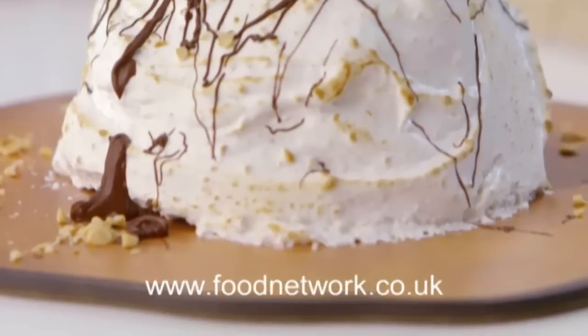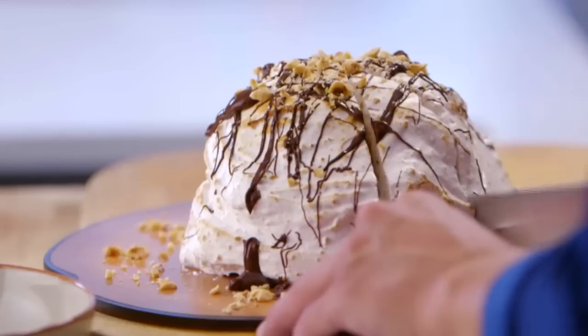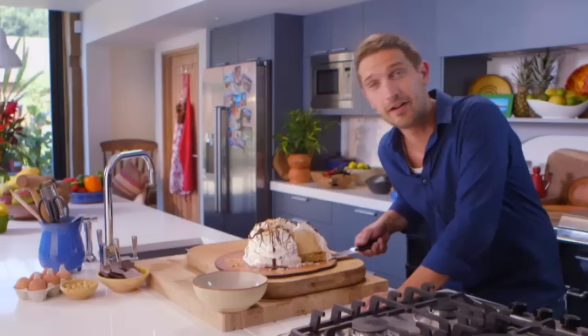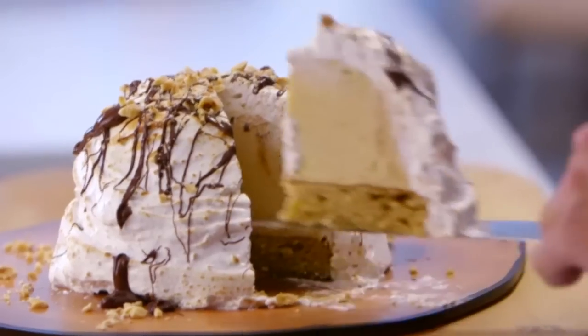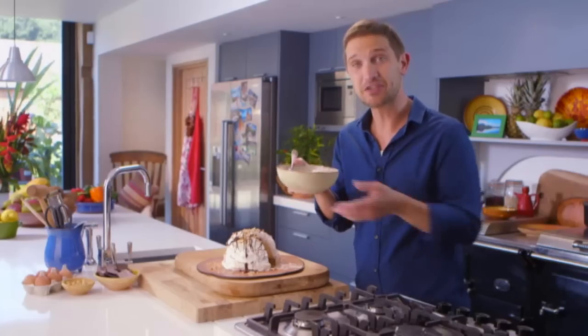For details of this recipe and more, go to foodnetwork.co.uk. I think Leonardo and his mum would be happy to share this with me, but there's no sharing today because this is all for me. Mmm. Food that makes you smile.